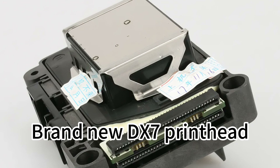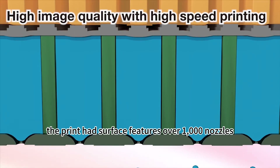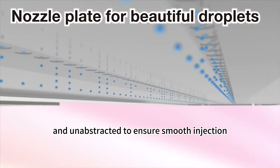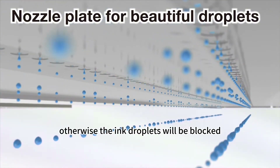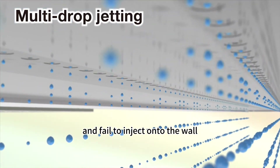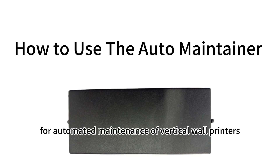Additionally, keeping the printhead surface moist and free from dried ink residue is also crucial. The print head surface features over a thousand nozzles. These precise small holes need to remain moist and unobstructed to ensure smooth injection of ink droplets. Otherwise, the ink droplets will be blocked on the hardened nozzle surface and fail to inject onto the wall.